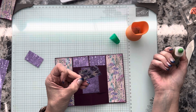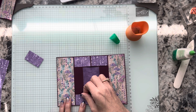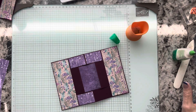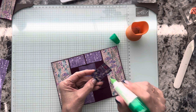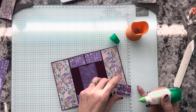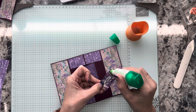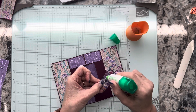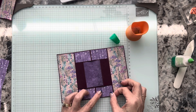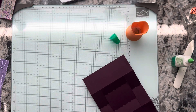This card can look more intimidating than it really is — it's not a hard card. You just get a lot of wow factor on this one. There's that one — one more, and then I'm going to flip it over and decorate the back before we do our focal point on the front.